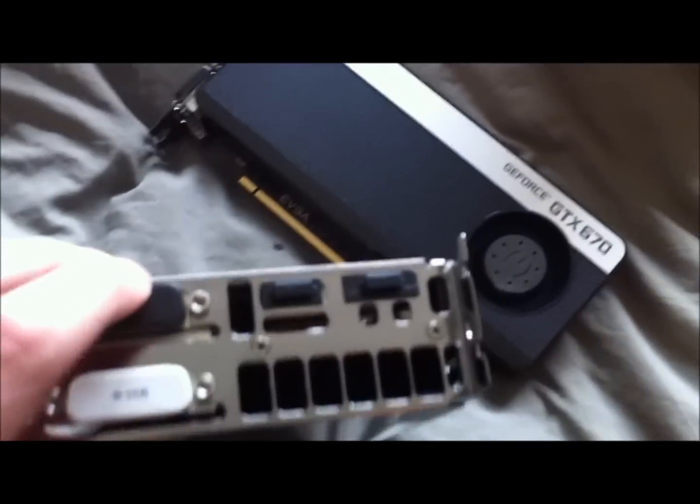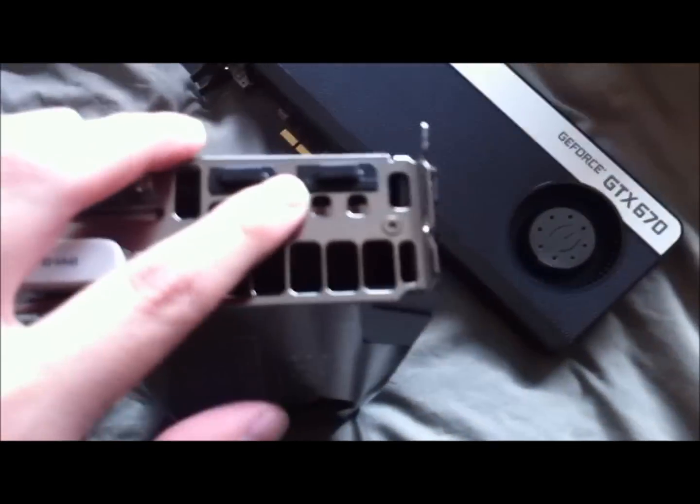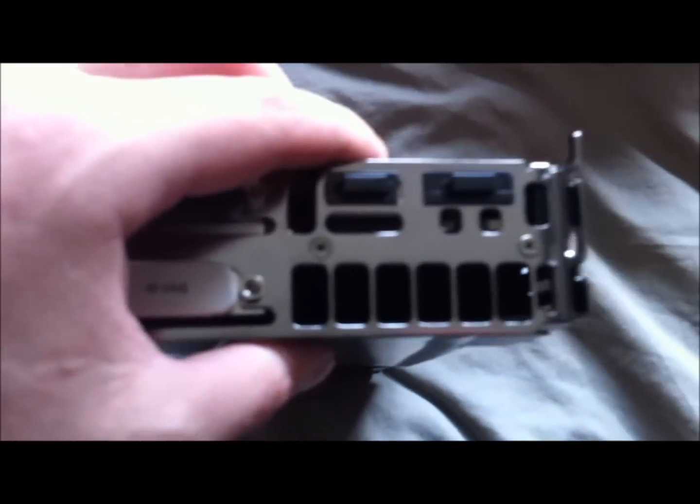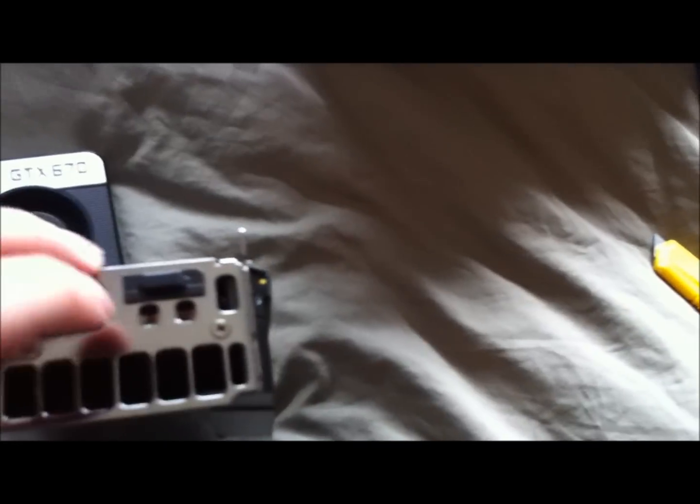On the back you've got DVI-D, DVI-I, HDMI, and DisplayPort, plus an SLI bridge cover. They look the same on the back. The heatsink fins are pretty similar — counting them out, both cards have about six fins, so they're comparable in that regard.